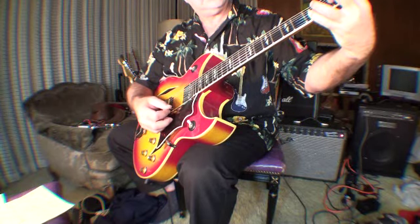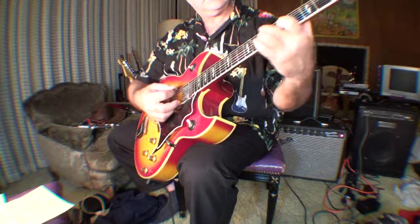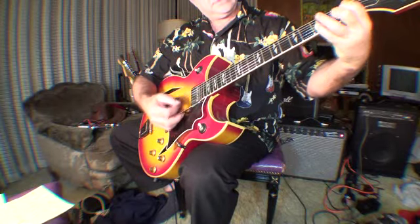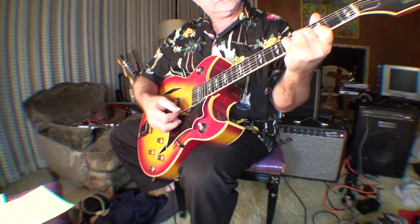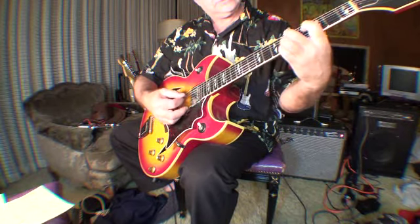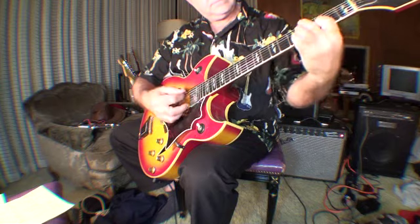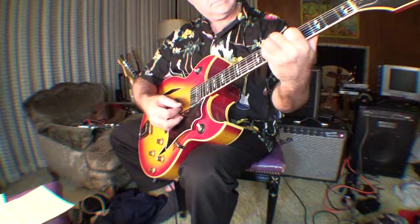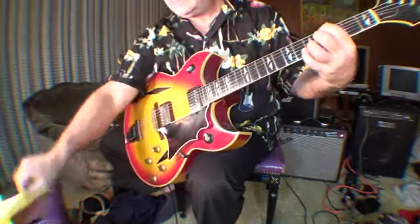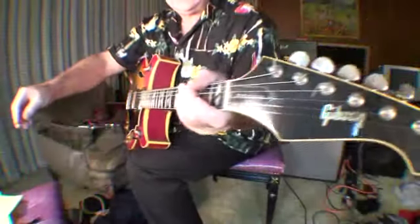E or B-flat. That's nice. Well, that's the heavy stuff. It's a B-flat. It just goes on and on. This is the Starters — thank you.